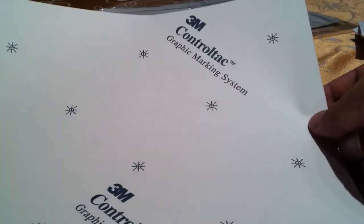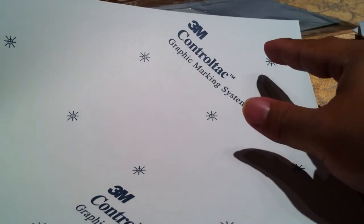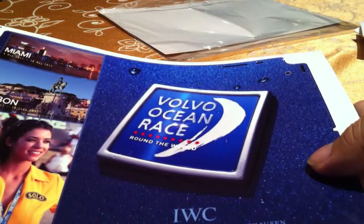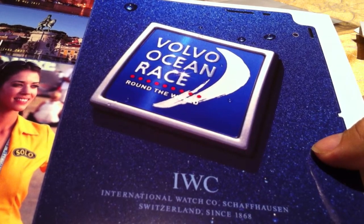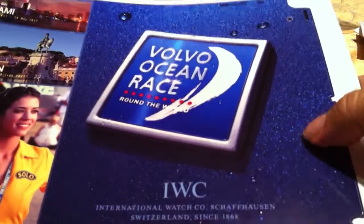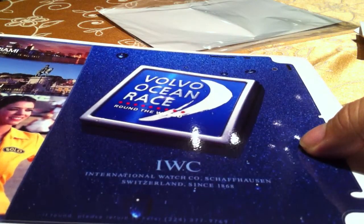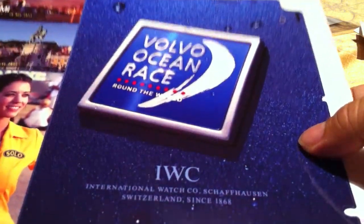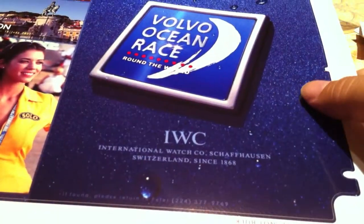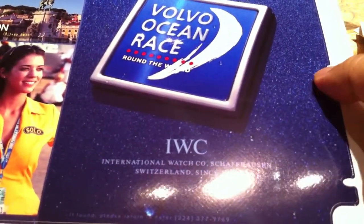It looks like they use the same type of vinyl product that Skinit uses — a 3M vinyl. The one thing I have noticed, and I can confirm other people have noticed, is that there tends to be just a little bit of a grid pattern. It's like a very, very faint diamond pattern — a physical pattern. You can't really feel it to the touch, but you can just see it the way it shimmers. I actually might prefer that it has just a little bit more texture than the Skinit skin.